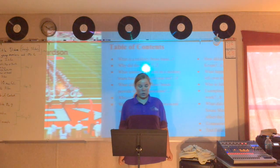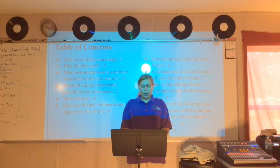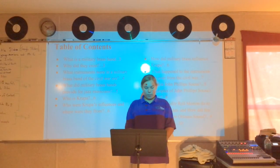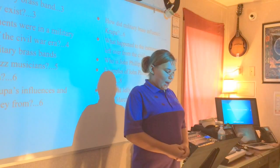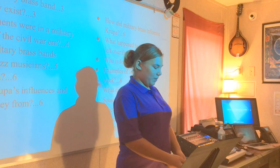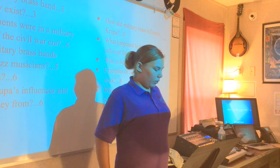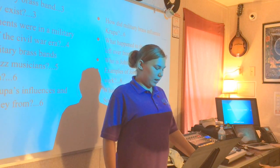On slide two will be the table of contents. Slide three: what is a military brass band and why do they exist. Slide four: what instruments were in military brass bands in the Civil War era. Slide five: what does military brass band provide for jazz musicians. Slide six: who is Krupa, who were Krupa's influences and where were they from, how did military brass band influence Krupa. Slide seven: what happened to the instruments left over from the Civil War. Slide eight: who is John Philip Sousa, along with examples of his work. Slide nine: what did Jelly Roll Morton do to Sousa's marches and how did this affect the New Orleans sound. Connections are on slide ten, and the ending slide is on eleven.